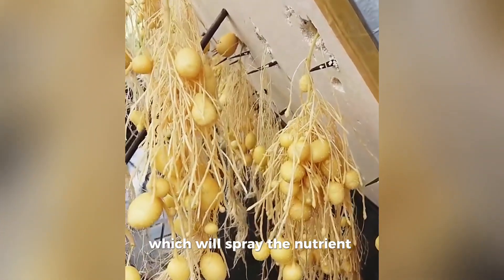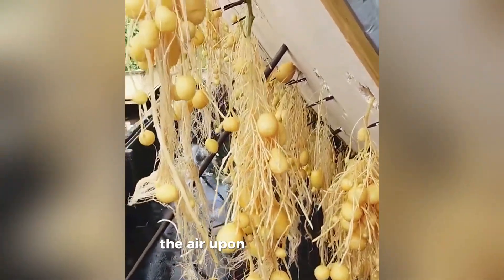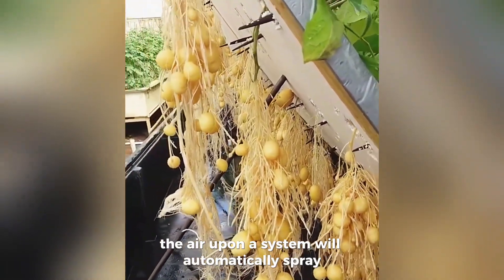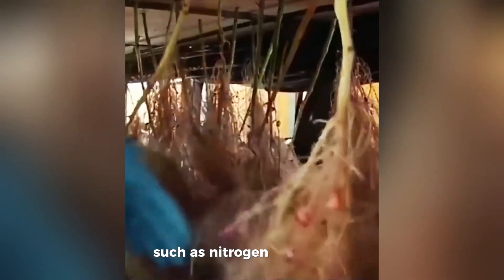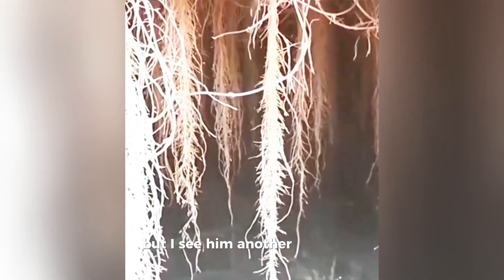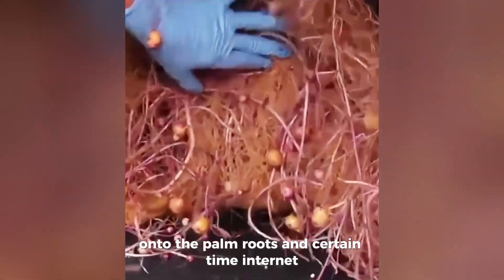The nozzle will spray the nutrient solution directly onto the roots. The aeroponic system will automatically spray a nutrient solution containing important nutrients, such as nitrogen, phosphorus, potassium, and other micronutrients, onto the plant roots at certain time intervals.